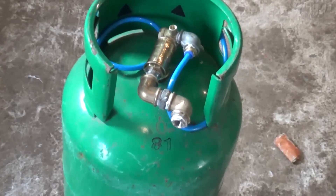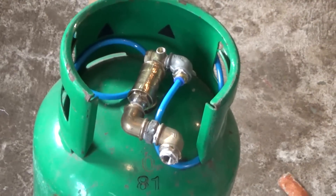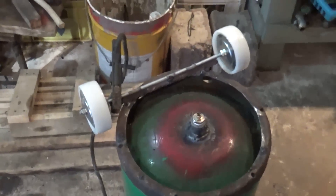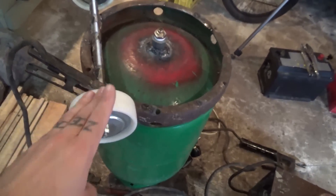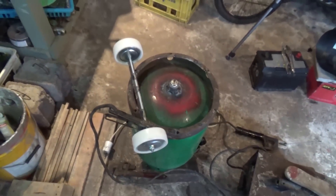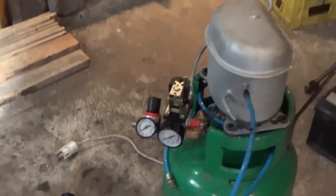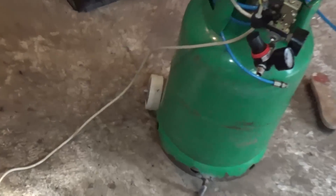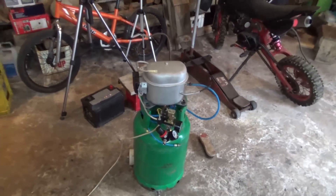So this is how the air compressor is coming along. I'm doing some wheels on it, and the valve to drain it, and we'll see how it ends up. Here we have it — the homemade compressor. That's pretty much how it's going to be, with some wheels on the back and a foot on the front. Let's turn it on and see if it works.